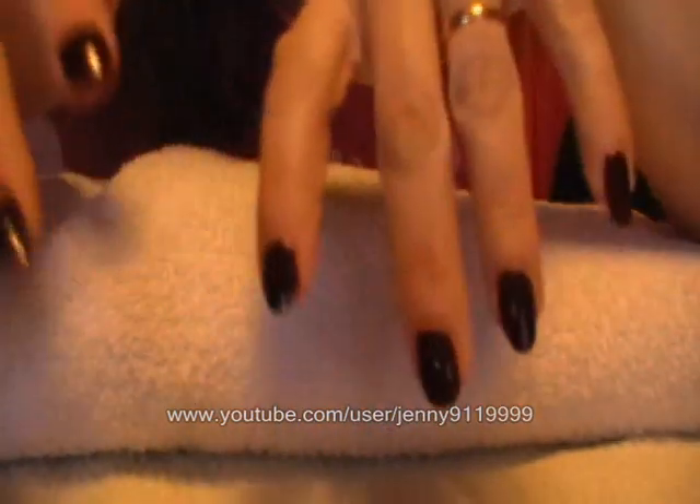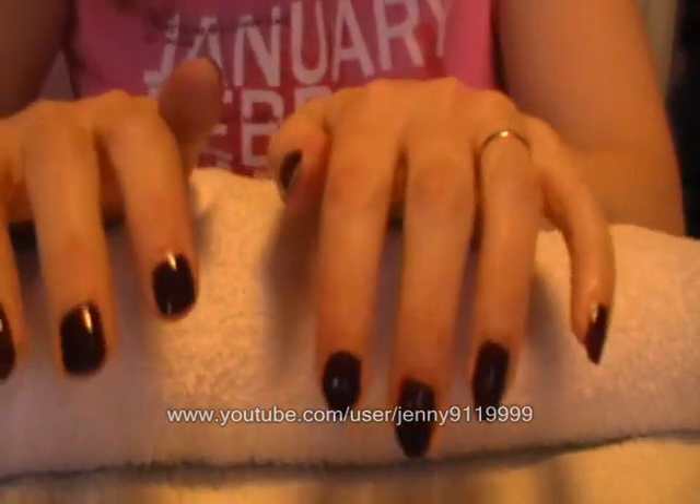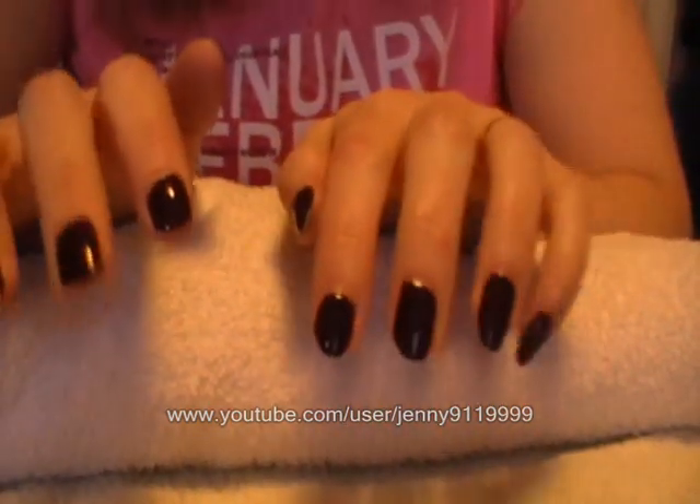So there you go everybody, that is my Vampire Nail Tutorial. Thank you for watching, I hope you've all enjoyed it and I'll talk to you all soon. Bye.